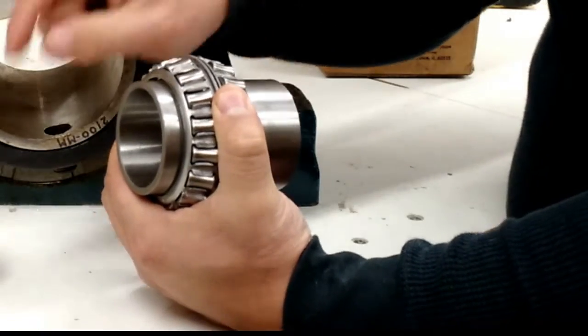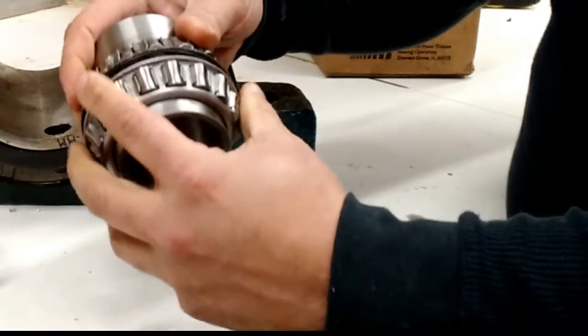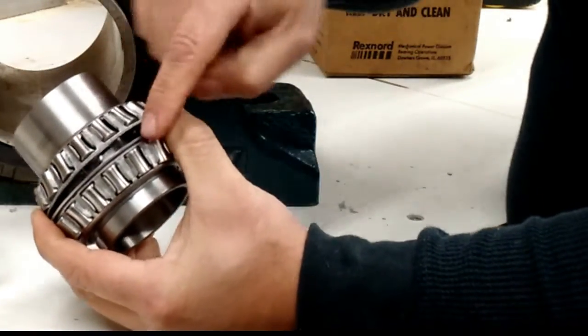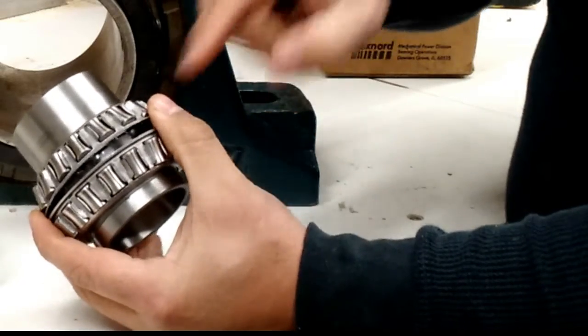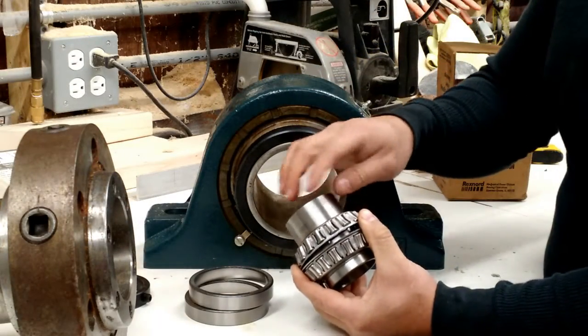That concave surface matches the radiused surface of the inner race — the spherical surface of the inner race. That inner race has a ball-type shape, a sphere shape, that these rollers match.